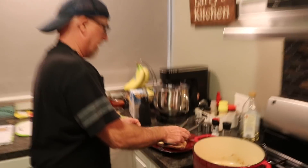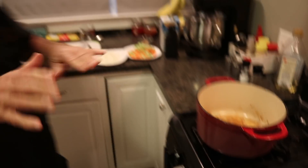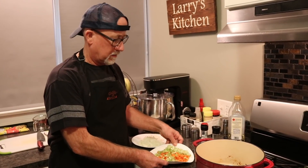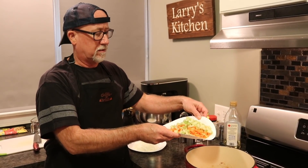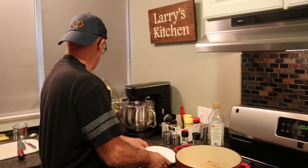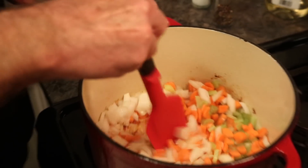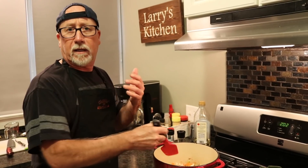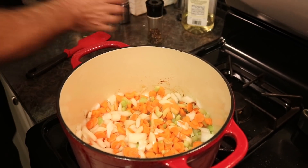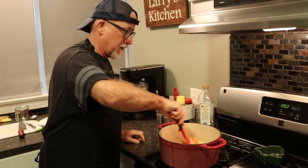Just put the chicken aside for now — we'll get back to it in a minute. Take all your vegetables. We have about three carrots, two stalks of celery, and half of a large onion. We're going to cook them for about five minutes, getting that nice brown goodness off the bottom. We're going to season that with some salt and pepper. You can always add — you can't take away. We're going to let them go for about five minutes and then go to the next step.